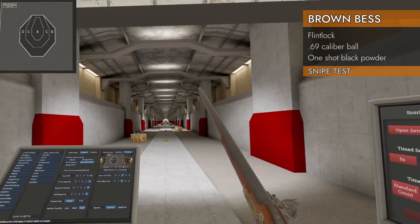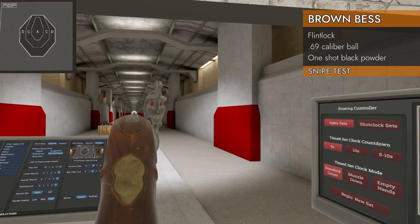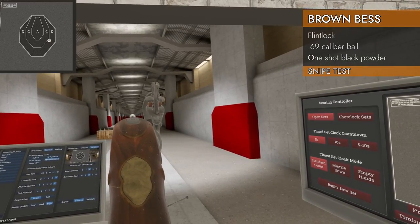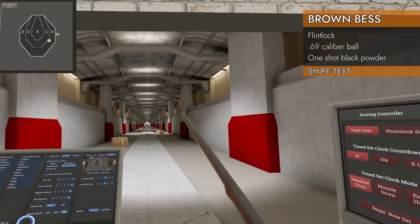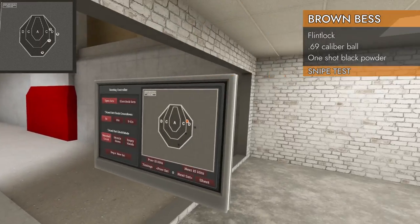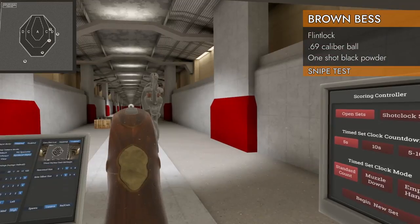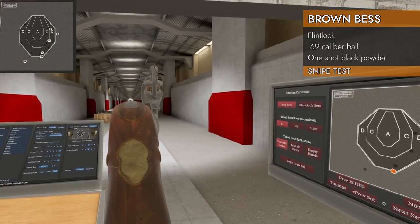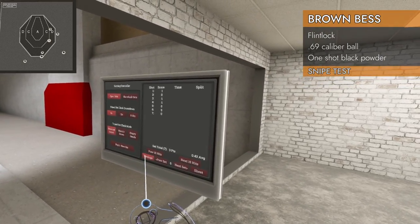Let's try this again. I'm going to try sniping it at 100 meters so I have a chance in hell of hitting it. Hey, now we're talking. I can't see the front sight. Nearly got it. Nice. Missed. Did I get it? Missed completely.